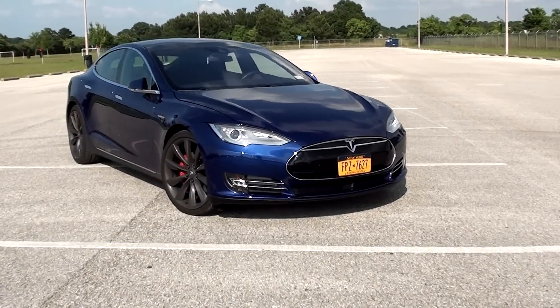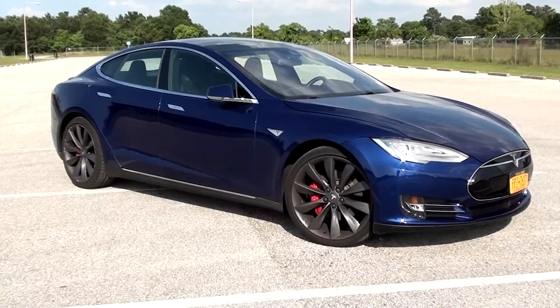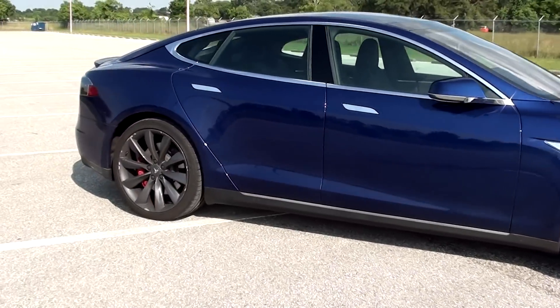What's up guys, Riley here from RP Productions and today I'm going to be reviewing this Tesla Model S P90D. I believe that this Tesla, the P90D, is the absolute fastest Tesla ever produced.